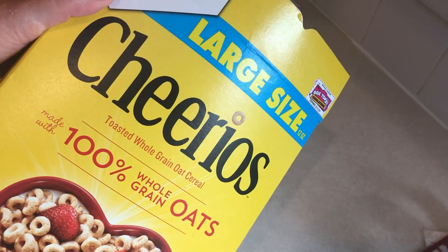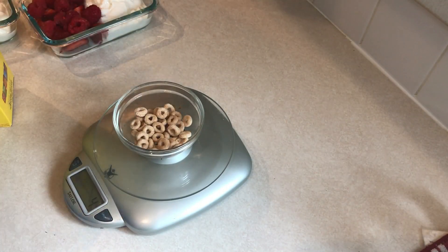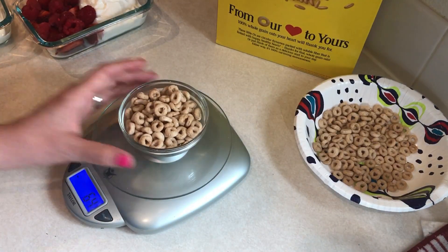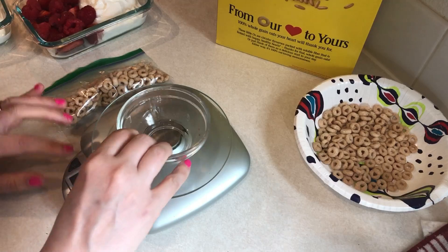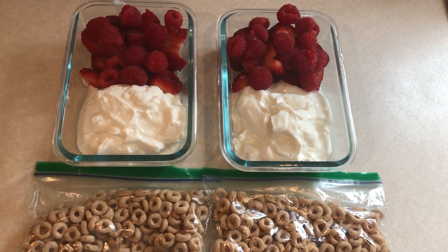To top my parfaits I'll be using Cheerios — this is a trick I discovered when I was doing Simply Filling a couple of years ago. Cheerios are Simply Filling and you can have 14 grams of plain Cheerios for one smart point, which is a lot for a parfait. A full serving is one cup at three smart points, but 14 grams for one smart point is plenty for this parfait. So this will be one of my breakfast options this week.